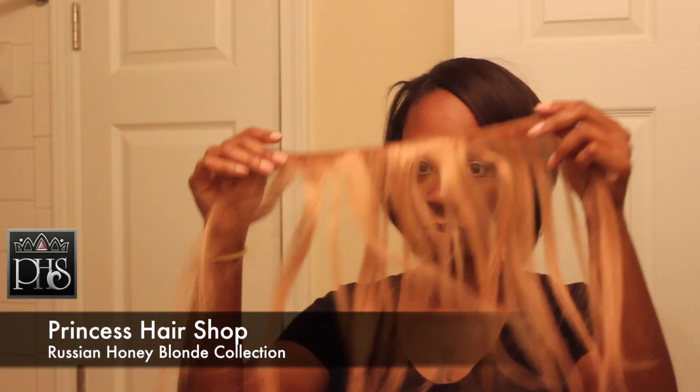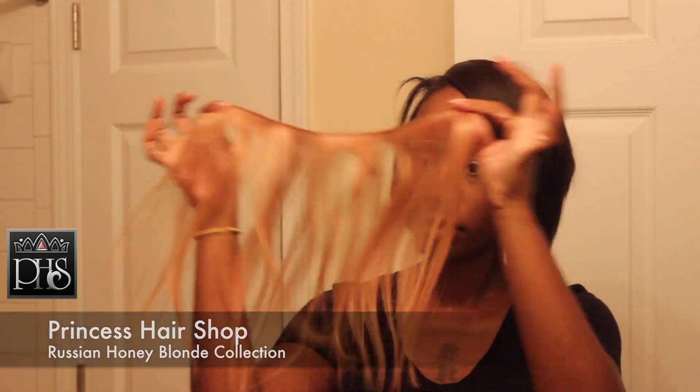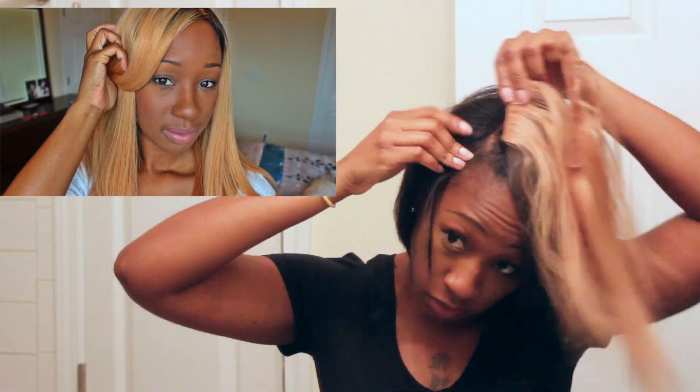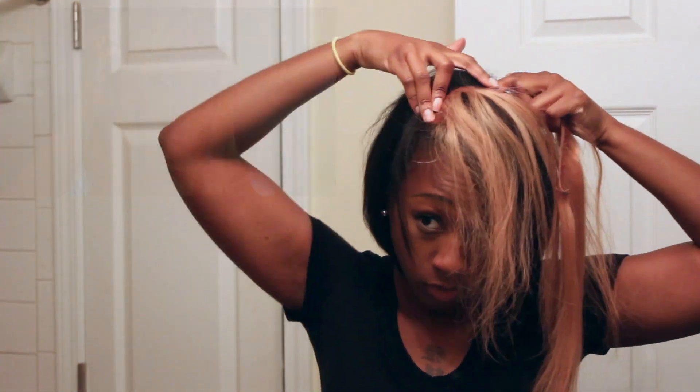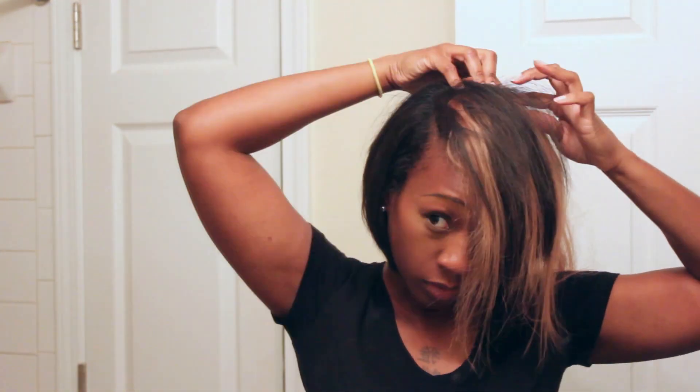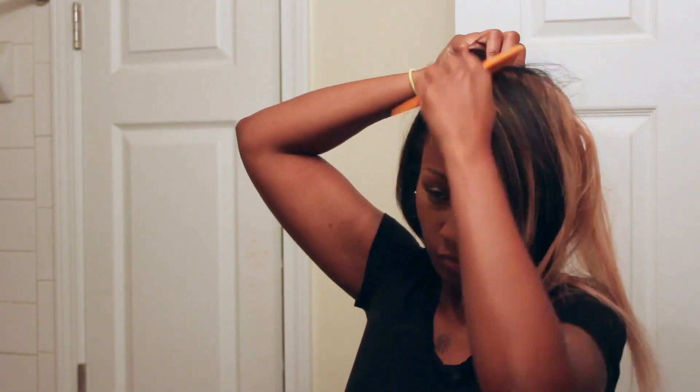So I decided to use a track of Russian honey blonde hair from Princess Hair Shop — I'll have the link below for that review and video. Basically what I'm doing is just measuring and putting the hair in between so I can see what it looks like, because I wasn't sure if I was going to like this or not. So I decided I liked it.